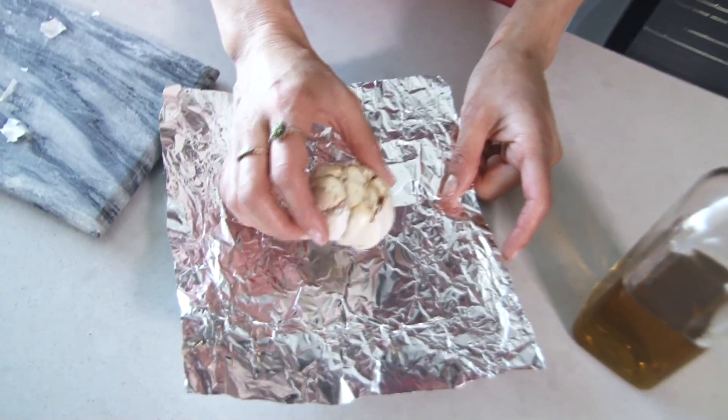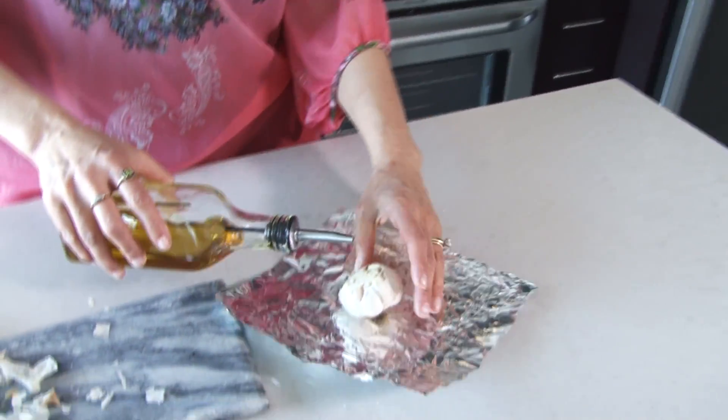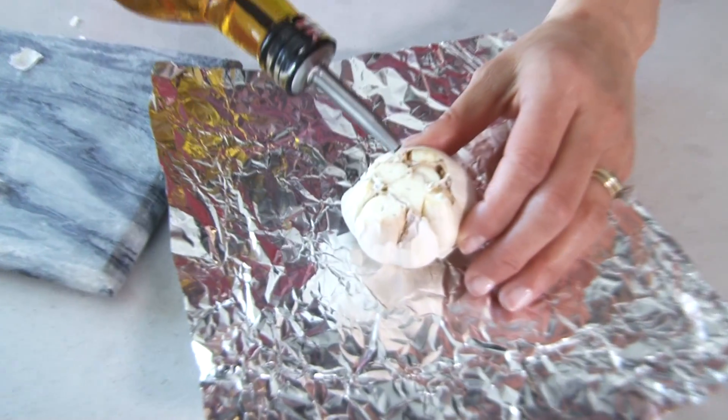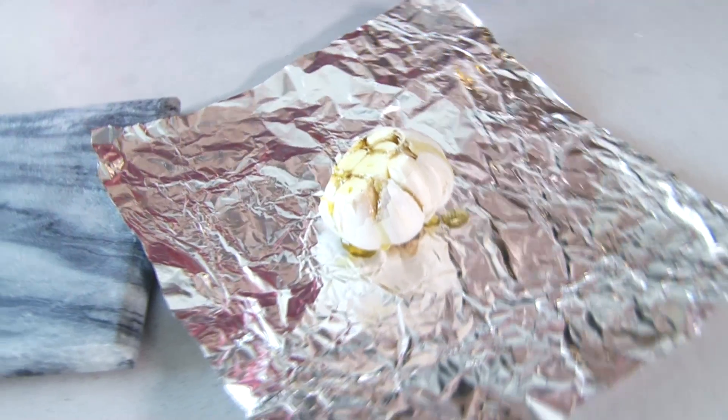Once you get that top cut off, you're just going to set it on a piece of aluminum foil — you probably have this at home already. Next, get some extra virgin olive oil and pour it all over the top of this bulb, just like that. If you have some salt and pepper on hand, you can definitely sprinkle some of that on there as well.